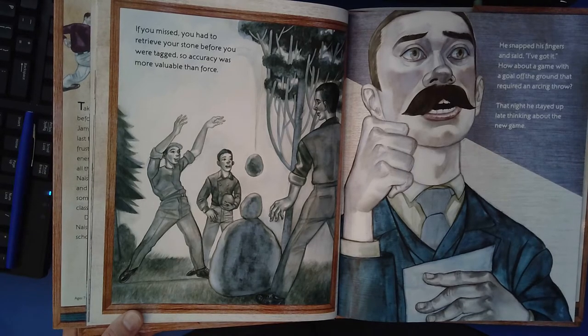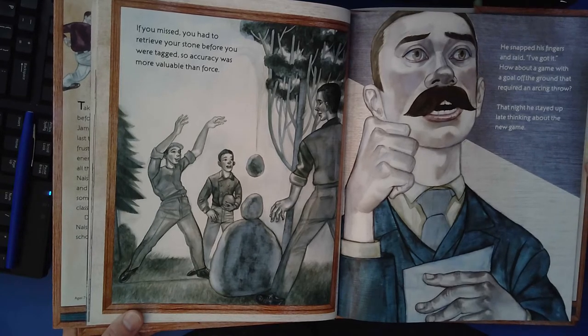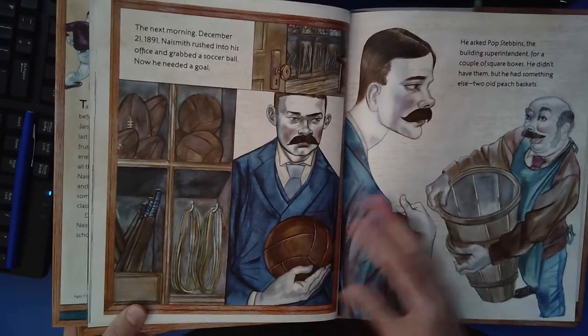He snapped his fingers and said, "I've got it. How about a game with a goal off the ground that required an arcing throw?" That night, he stayed up late thinking about the new game.